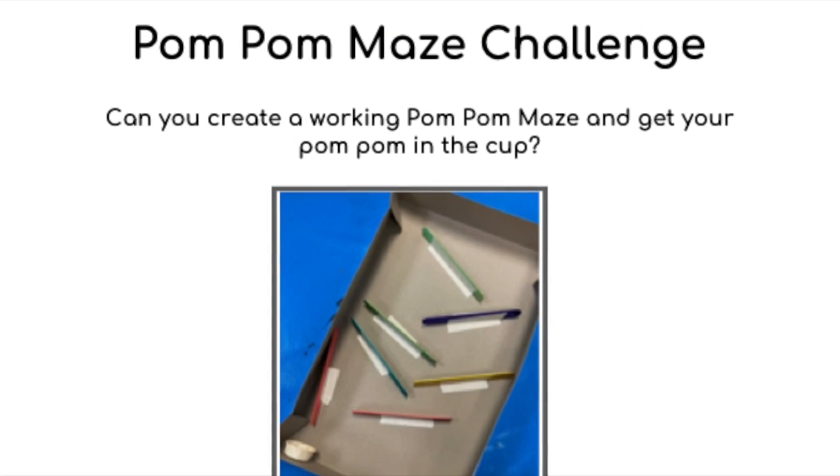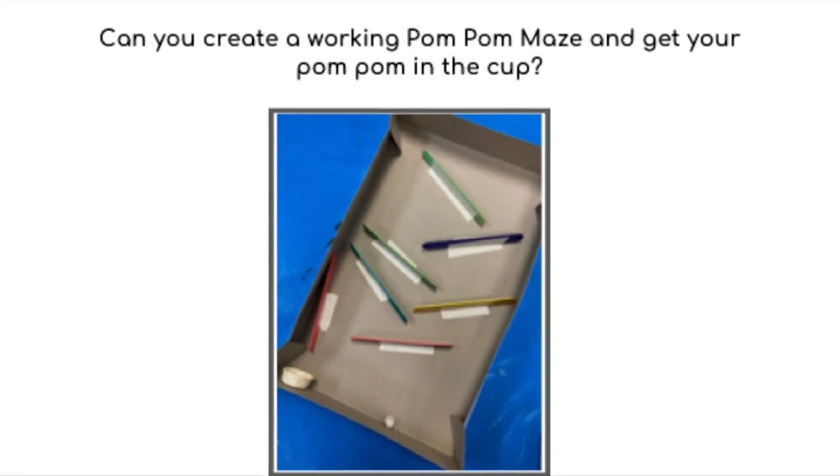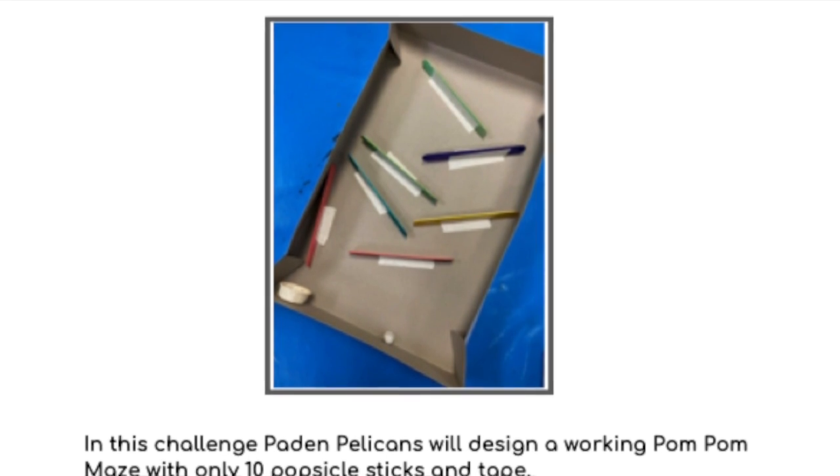Hey there Peyton Pelicans! Ms. Bauer here from Makerspace, here to talk to you about this month's Makerspace Challenge. This time I challenge you to make a pom-pom maze. Can you create a working pom-pom maze and get your pom-pom in the cup?